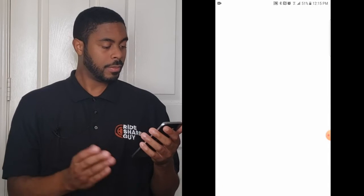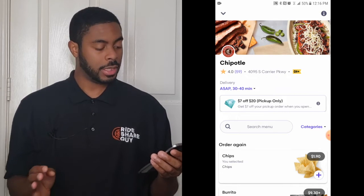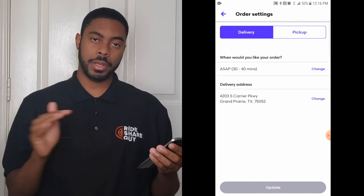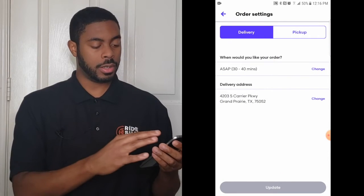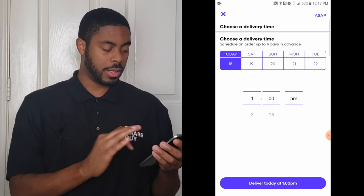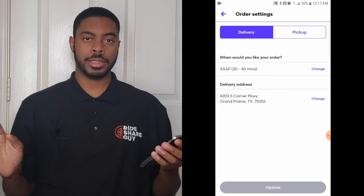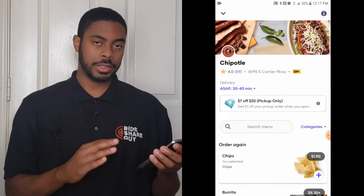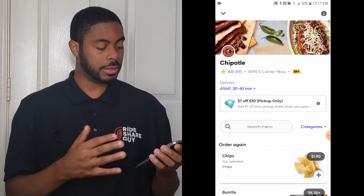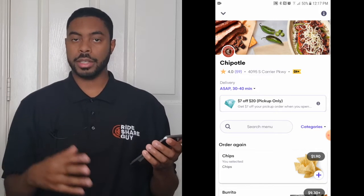Once you pick a restaurant, you'll be presented with some information and options. Right under where it says 'Delivery' you can change whether you want pickup or delivery, and you can also change whether you want the order to go through right now or schedule delivery in the future, which is useful to know. I'm going to back out of that because my stomach is growling. If there's any kind of deal going on, it will pop up — for example, you'll get $7 off if you spend over $20, but it's pickup only.